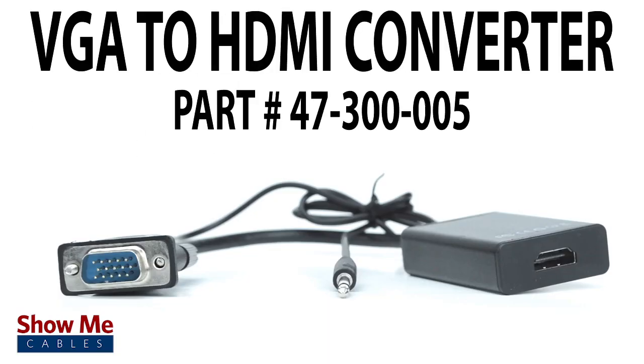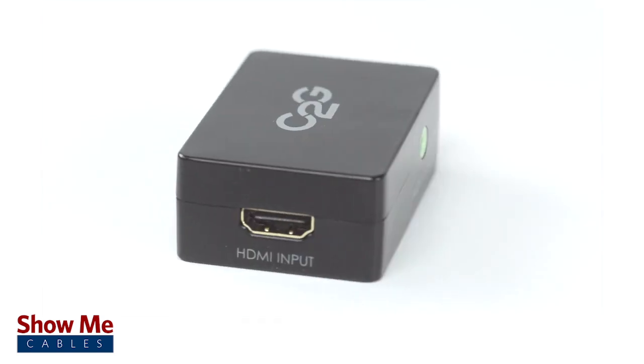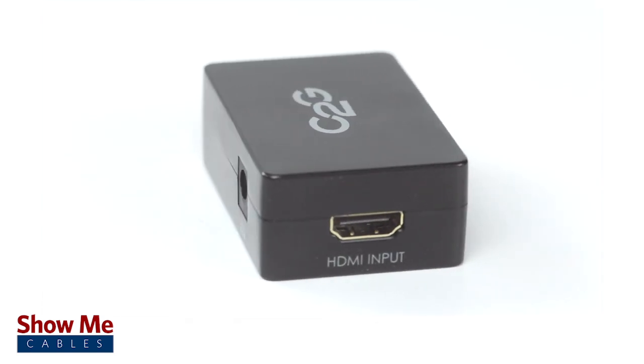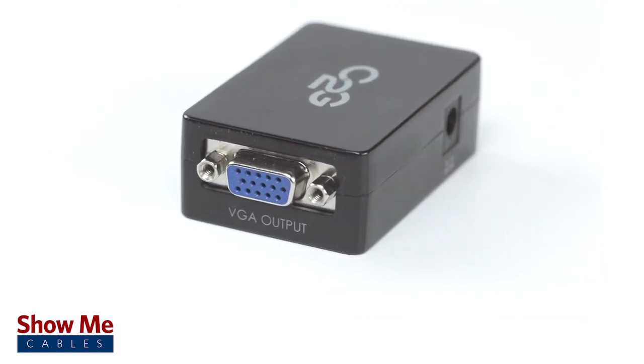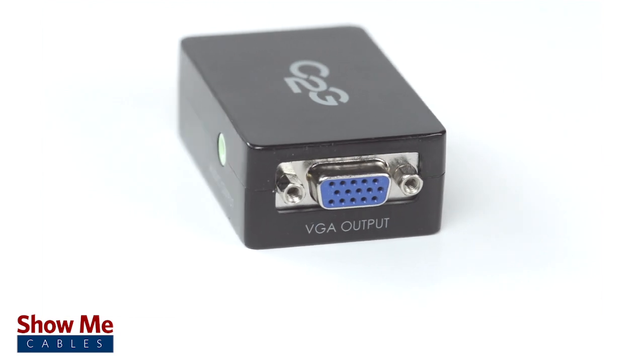If you need a quick and easy solution for connecting your displays, our HDMI to VGA converter will provide you with everything you will need. For all of your converter and adapter needs, choose Show Me Cables.